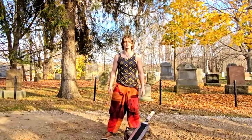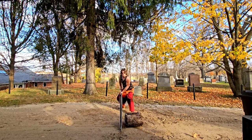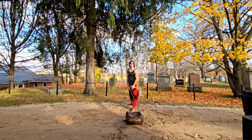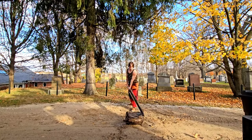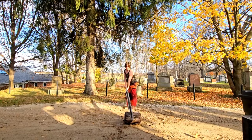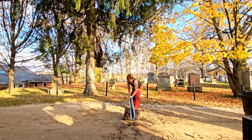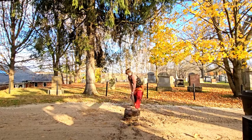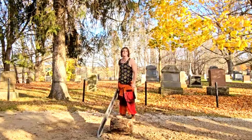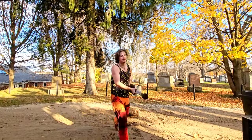Well, thank you so much for watching — God bless and I hope to see you on the next one. This log has taken a beating, goodness. Okay, that was fun. Anyways, God bless, thank you for watching.